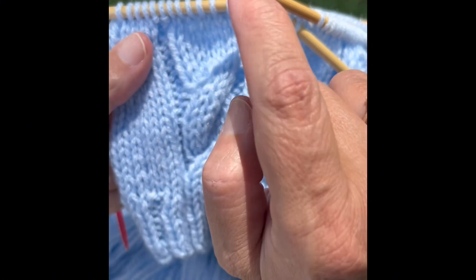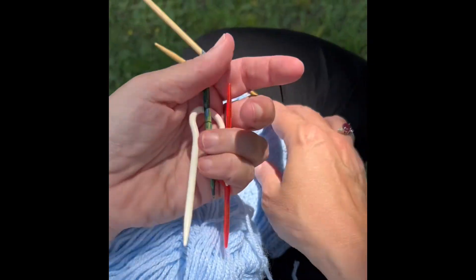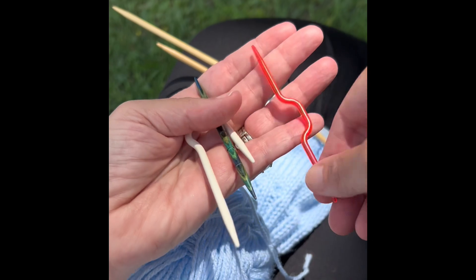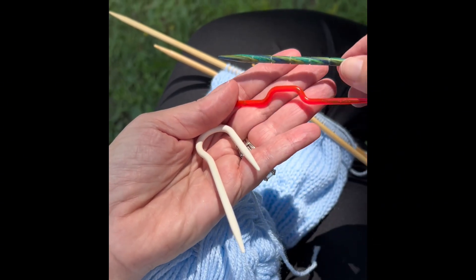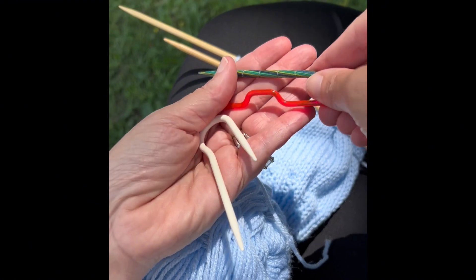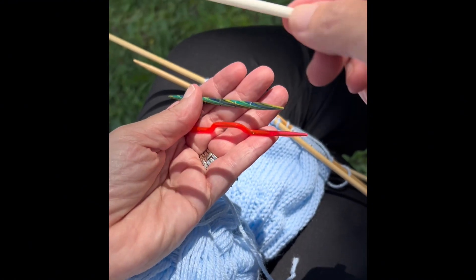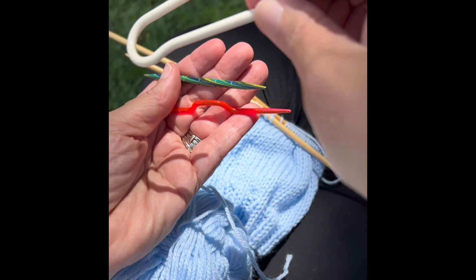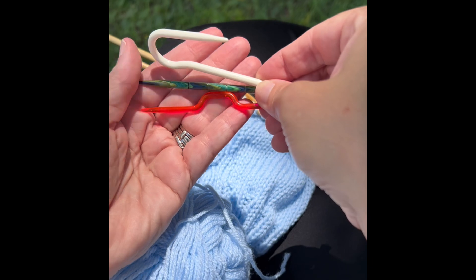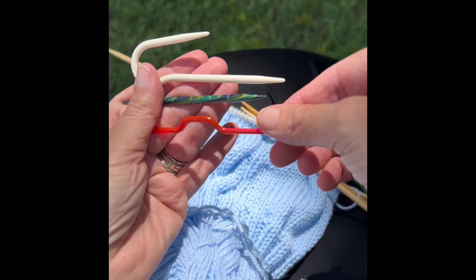To do this, we're going to use a cable needle. There are different types of cable needles: you might have one that's just straight, one that has a little bend in it, or one that's a hook shape — so as you knit, it kind of hangs and you can knit the stitches off of it. The idea is it's a small needle used to hold just a few stitches in a particular place.